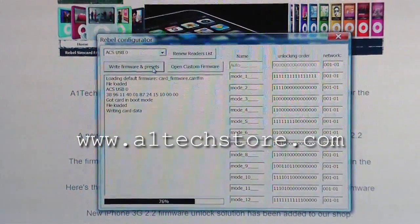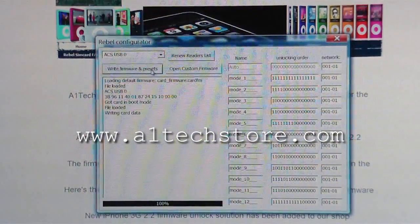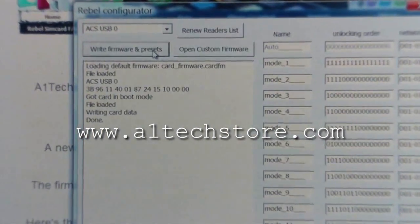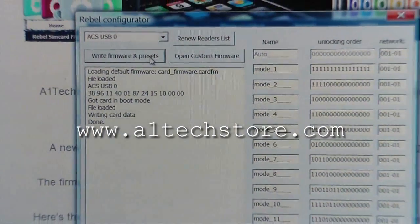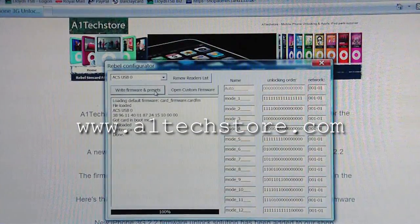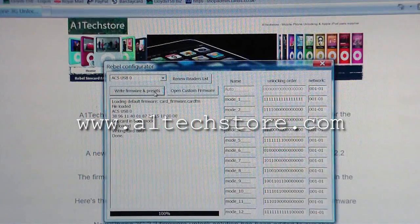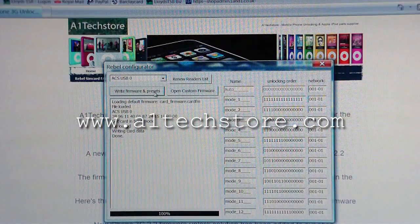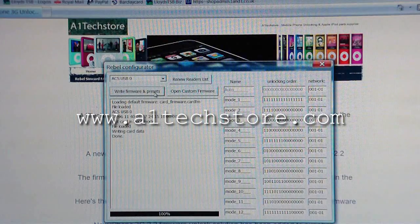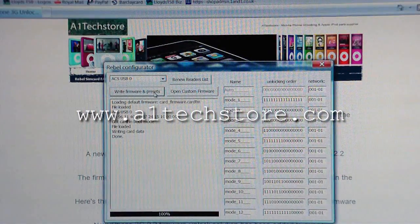The process is pretty quick — we're nearly done. And that's it! Underneath the card data it now says 'done.' Your Rebel SIM card has a new firmware. Please visit a1techstore.com and rebelsimcard.com — the only solution currently for iPhone 3G 2.2 firmware with the 2.28 baseband. Thank you, bye.